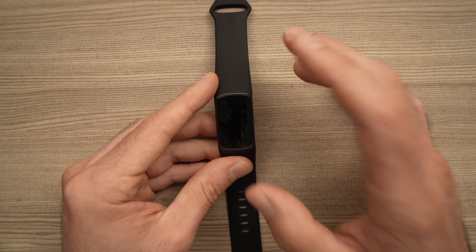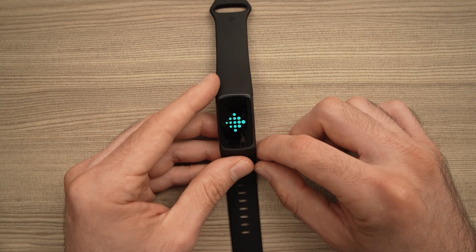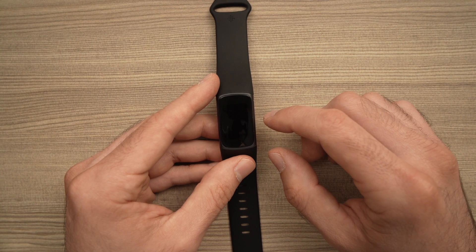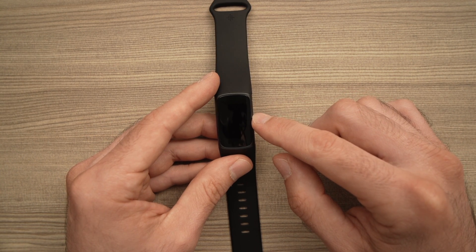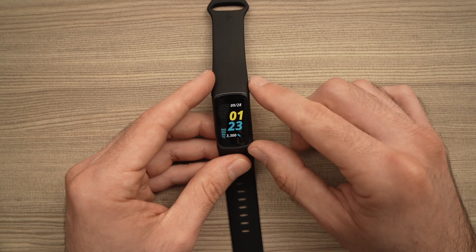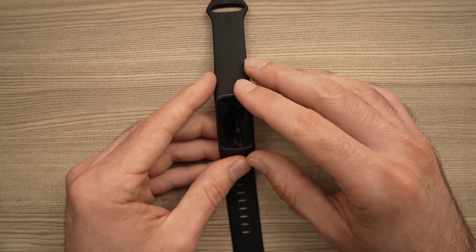It will take about 10 seconds and the Fitbit will restart itself. Here we go — the Fitbit logo. And it's done. The Fitbit has now restarted and hopefully your problem went away.